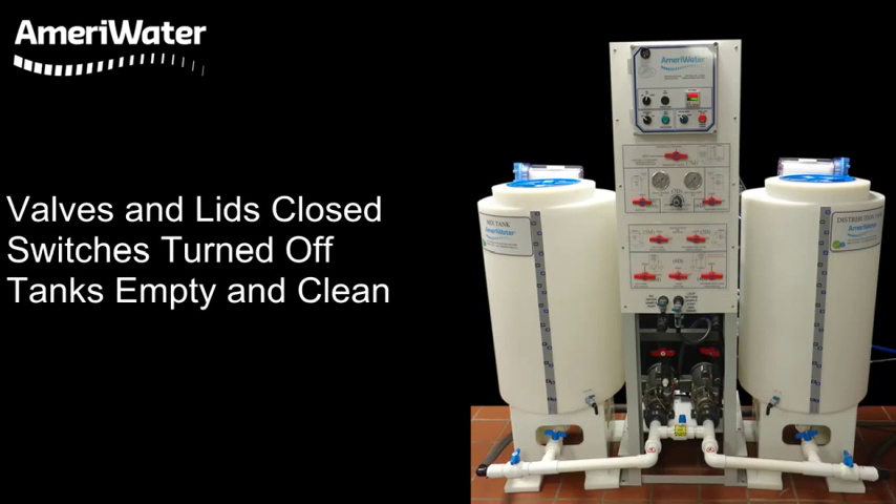Make sure all valves and lids are closed, switches are turned off, and both tanks are empty and clean.